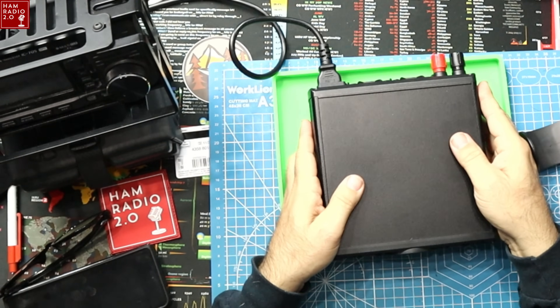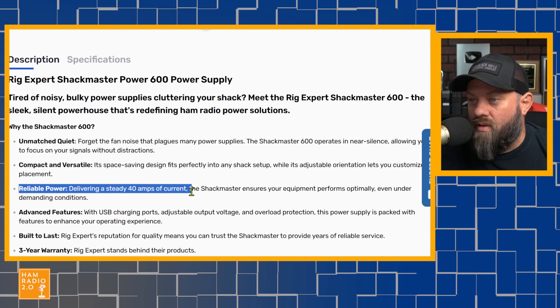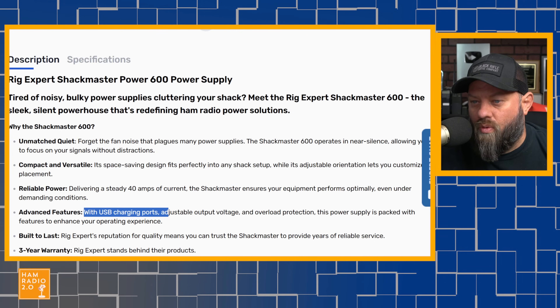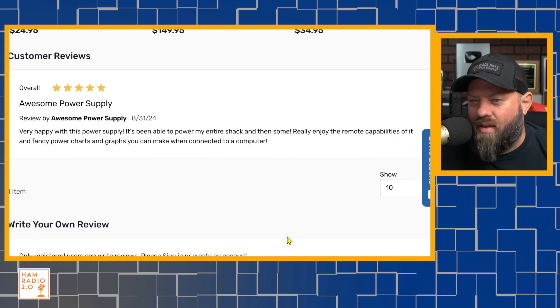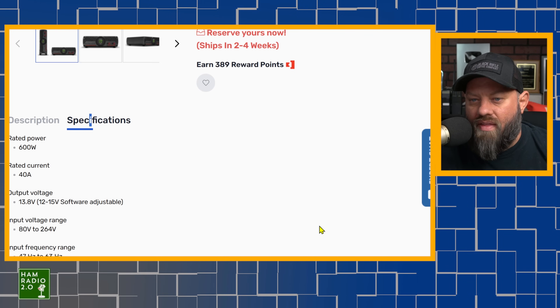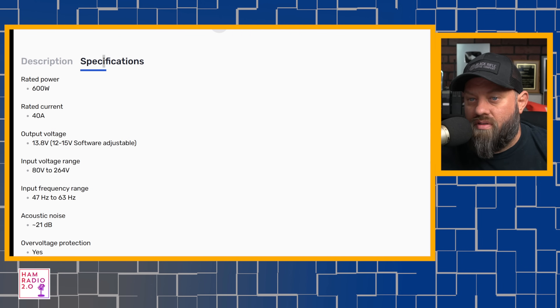You've got to watch the watts and amps of course. The unit is advertised at 600 watts, delivering a steady 40 amps of current to ensure your equipment performs optimally. The 600 refers to the total wattage — the last one was 500 and this one is 600. Rated current is 40 amps. Output voltage is 12 to 15 volts, software adjustable. Input range is 80 volts to 264 volts.